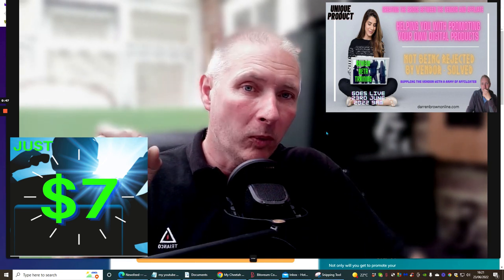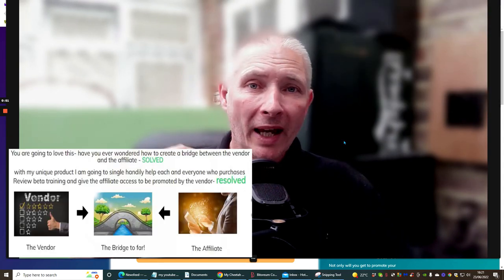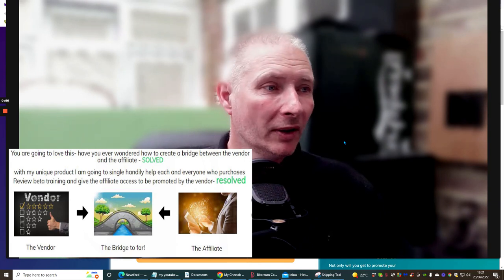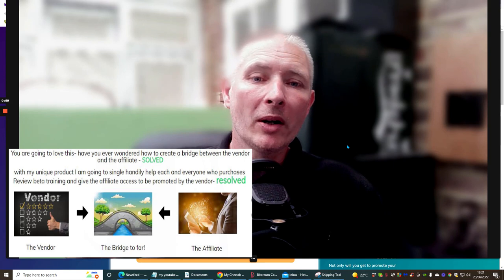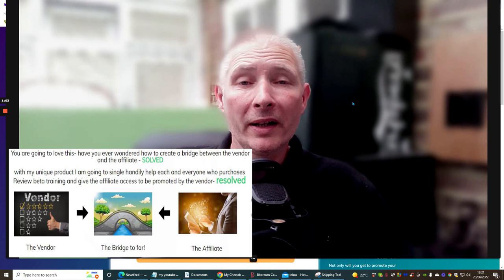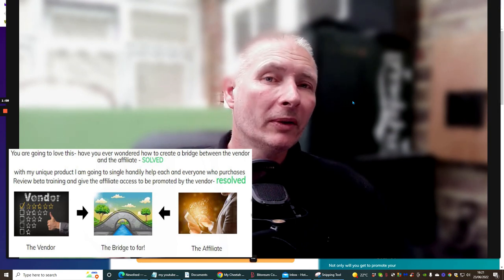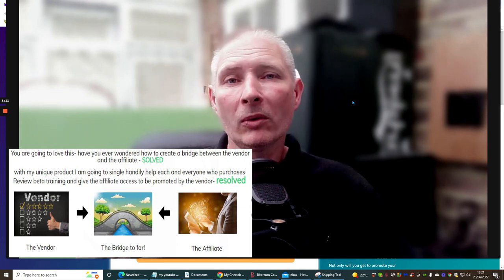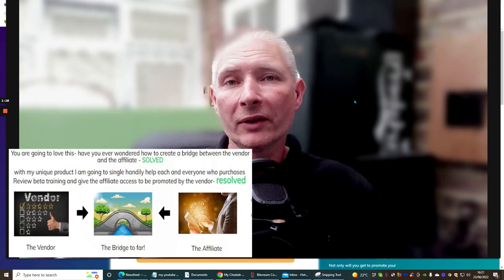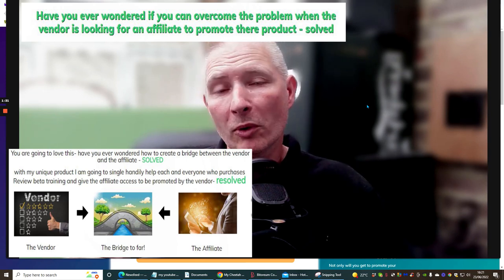What this was designed for, and why I designed Review Beta Training, was because as a product vendor I create my own digital products. I get loads and loads of people that want to promote my products and I don't know them from Adam. They could be anyone, or they could be spamming my link just to try and make money. So I wanted to give affiliates a fair trial to be able to promote other vendors' products, and the only way I could do that was to create a membership.